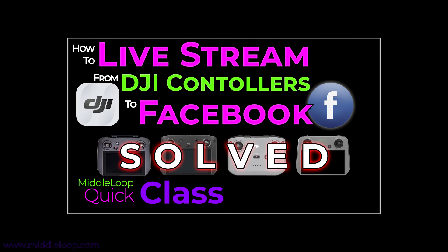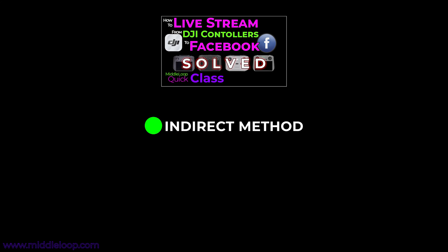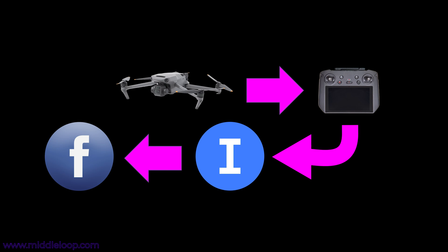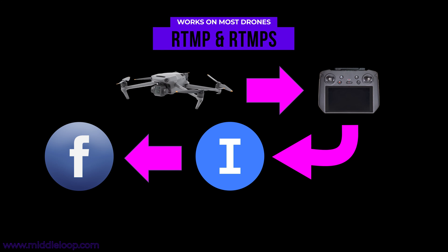In our last video, we showed a method of how to live stream to Facebook using a number of different remote controllers, including the original Smart Controller. But that video showed an indirect method — the use of an Internet-based service that receives the stream, converts it, and then passes it on to Facebook. It's a little convoluted, but it works on most drones, including those that aren't compatible with the secure protocol that Facebook uses.